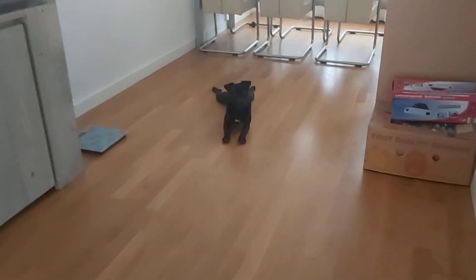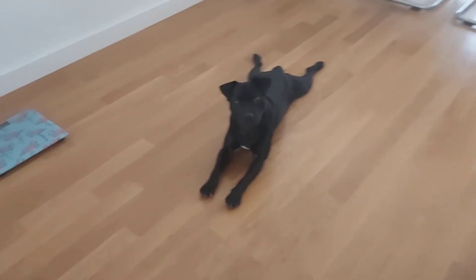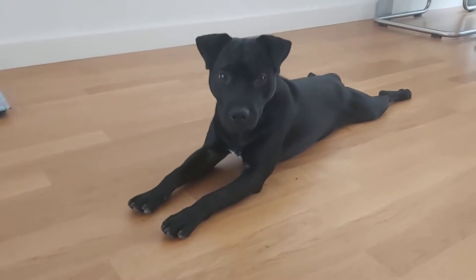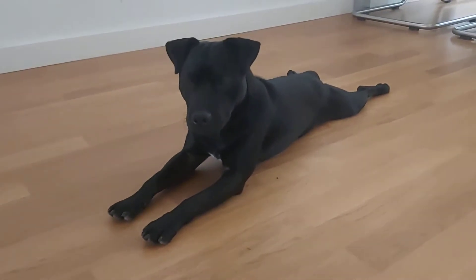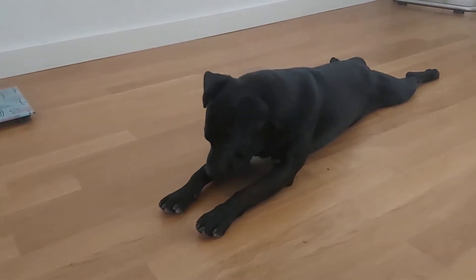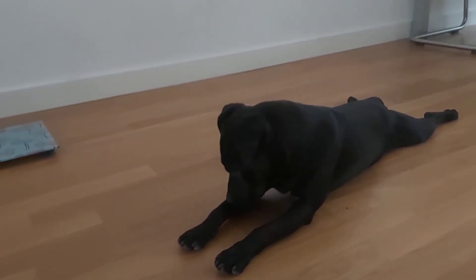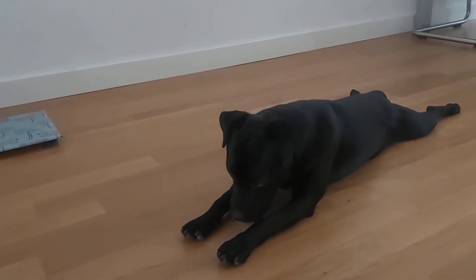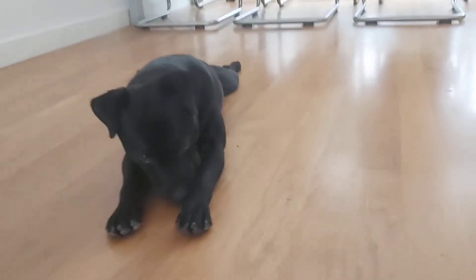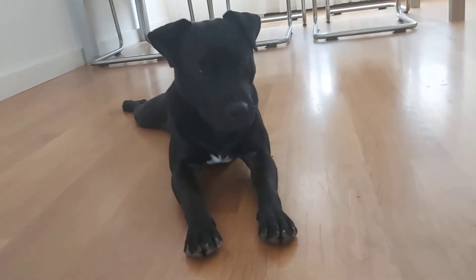This is called the frog, and if you look at the back legs you see why — just like a frog. It's very relaxing for the dog; certain breeds really like this stance. Lying down like this also gives very good cooling to the belly, so on hot days this is especially a favorite.